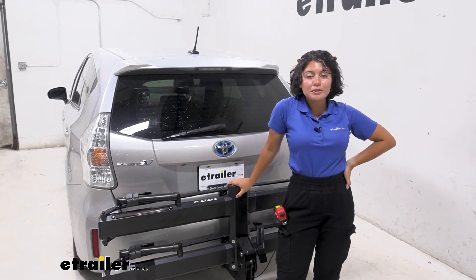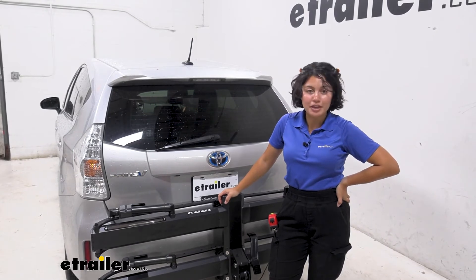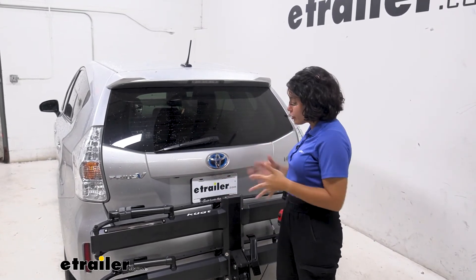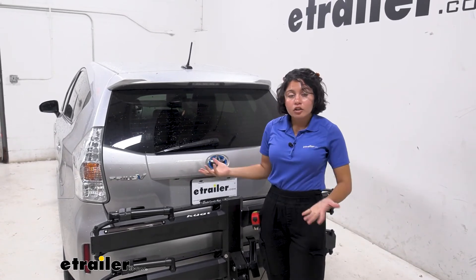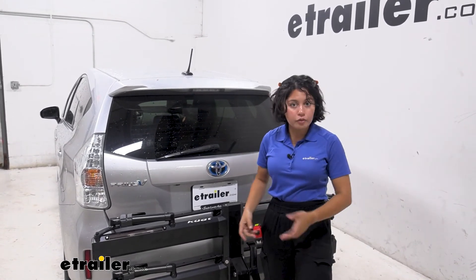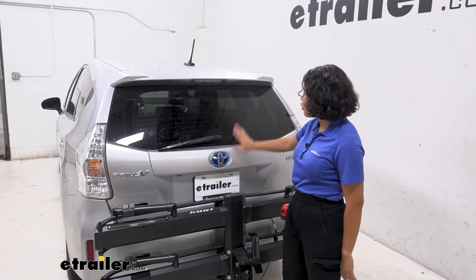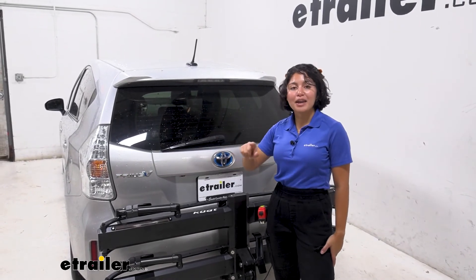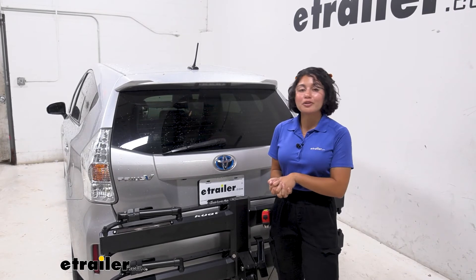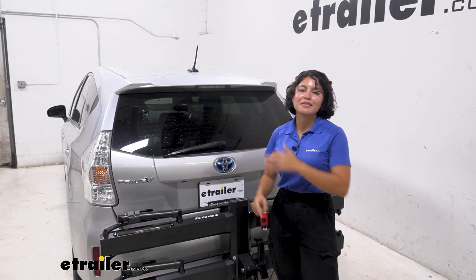All in all, the Piston Pro X looks great and works great on the Prius V. I really like the 67-pound weight capacity per bike for extra heavy electric bikes, plus the option of adding the ramp. You can use this rack with fenders, it tilts away far enough to open your hatch, and it doesn't cover the backup camera. It's a great fit for the Prius V — definitely recommended for larger bikes, heavy bikes, and pretty much any bike of any shape and size.